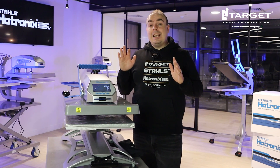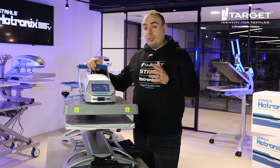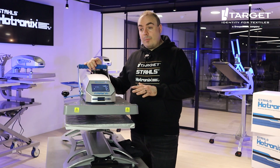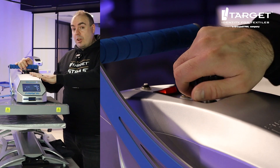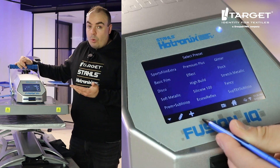The Hotronix Fusion IQ is the leading swing heat press with a manual pull down. What you get with the Hotronix Fusion IQ that you don't get with other swing heat presses is the most consistent temperature on the top, the most consistent pressure due to the over-center pressure mechanism, and you also get the IQ controller with all your recipes.